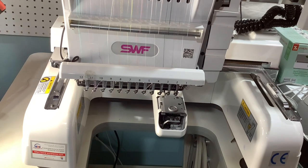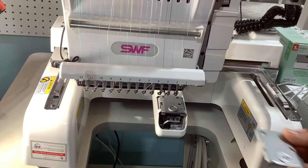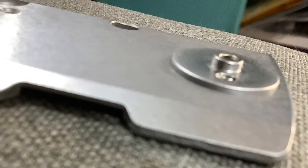I wasn't aware of this the whole time I've had this machine. I haven't been doing caps much — I did it a few times but they weren't perfect. I'm not sure if it's related to this plate, but this is the plate specifically for caps.